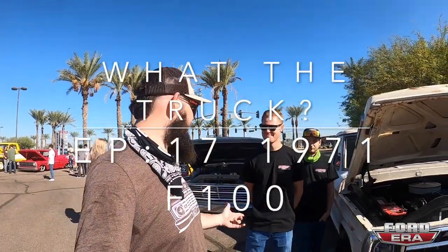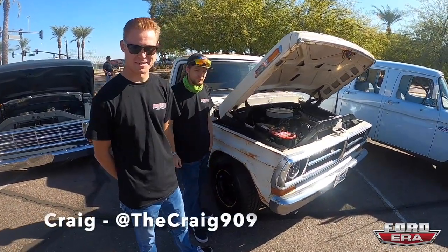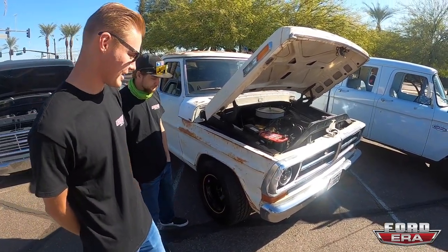Welcome to another What the Truck episode. This time Craig and Sean are going to show us their bump-side. This is my 1971 F100 — this is Mater, core Mater. We just got to Dino's last night.